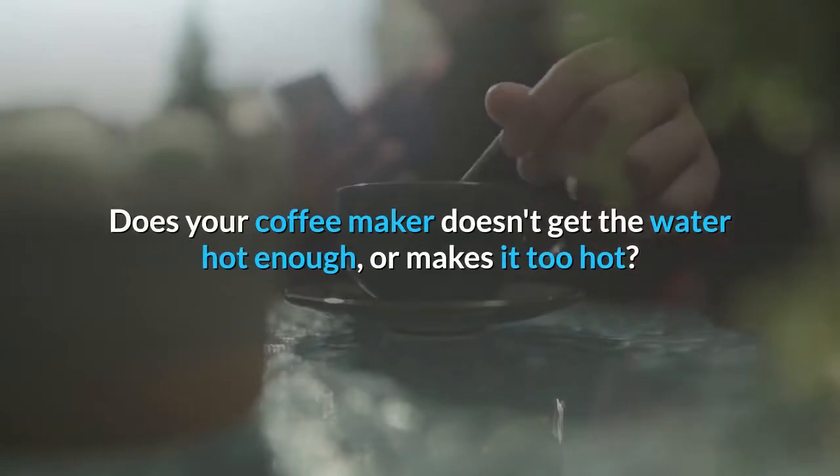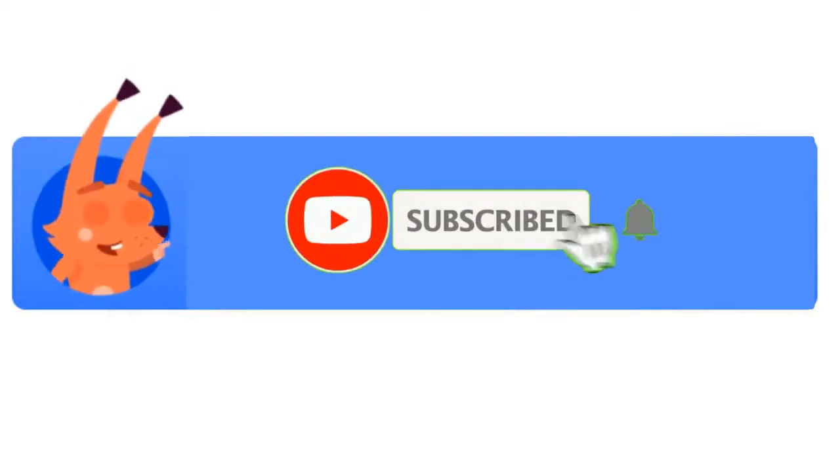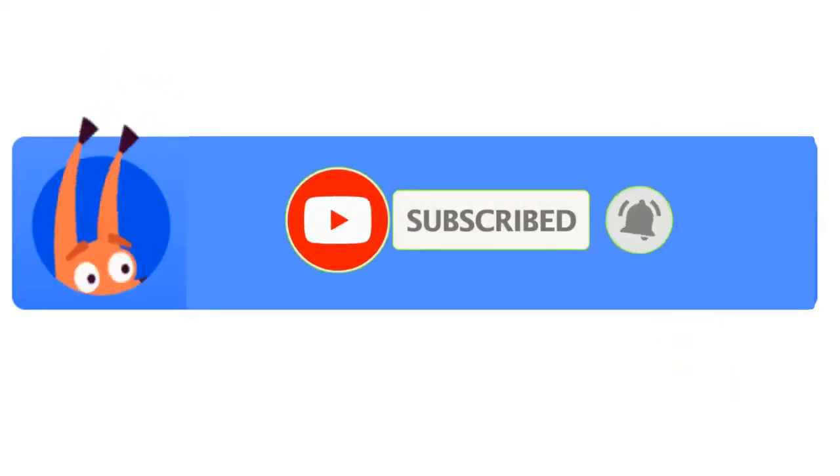Does your coffee maker not get the water hot enough, or makes it too hot? In this video, you will find out the best coffee maker for the best price. Subscribe to Women's Corner as your guide partner and ring the bell icon for notifications.